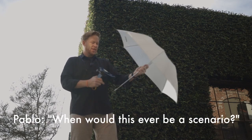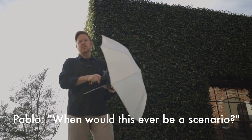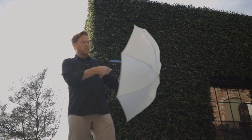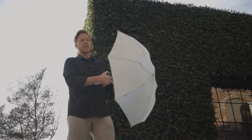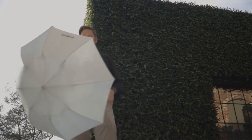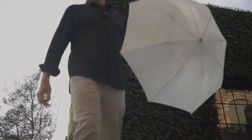When would this ever be a scenario? Pablo's asking that — let's say you just have to hike somewhere, you figure it's a very quick portrait session, you don't bring your light stand, but you've got a diffuser, a light, a trigger, and your camera. So I'm going to show you how I would approach using handheld flash in an off-camera situation.